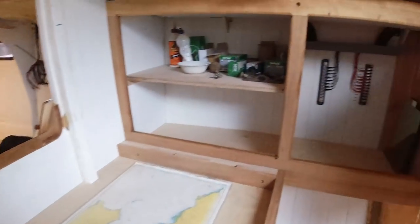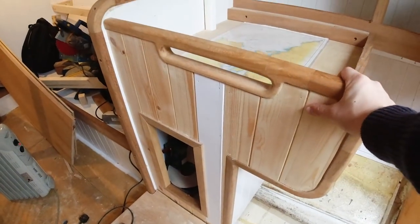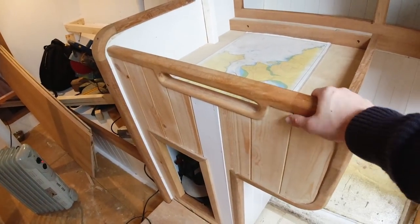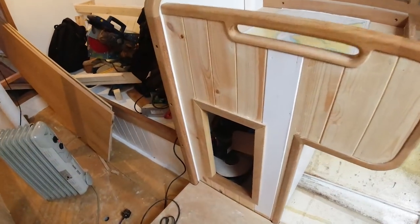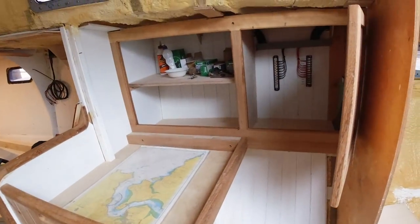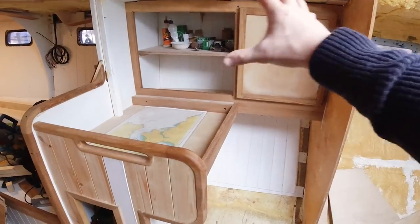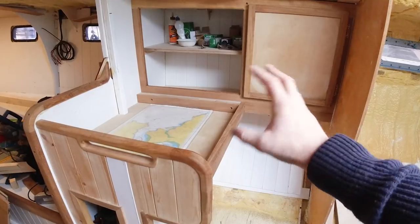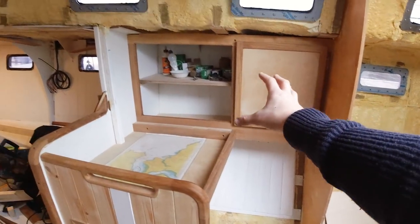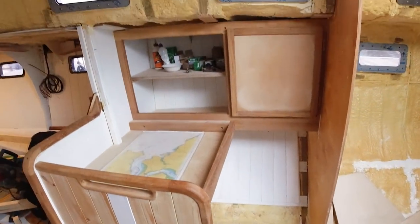We remade the lower section because the original wasn't quite big enough to fit the trims properly. There'll be a door sitting in there with batteries inside. I'd say this area is about 70% done — once the chart table top is on, the breaker panel and electrics are installed, books are in, and a seat is added, this is going to look really nice.